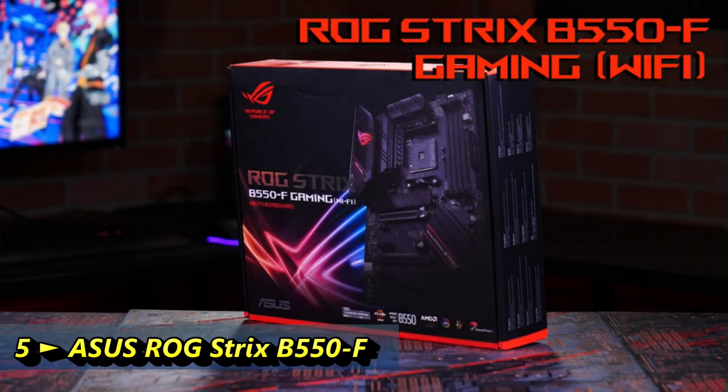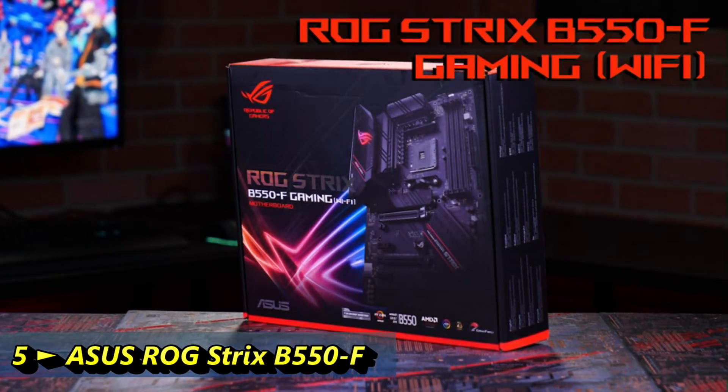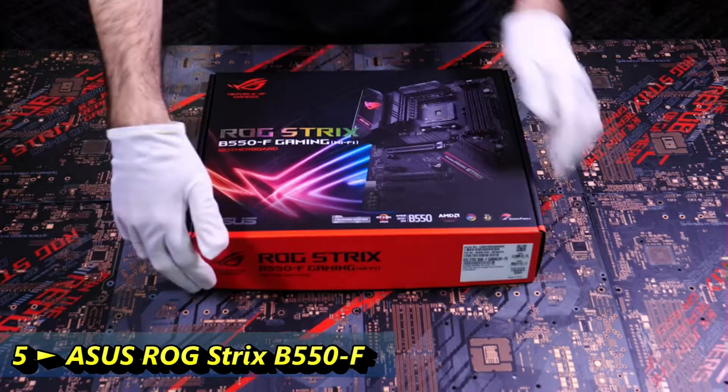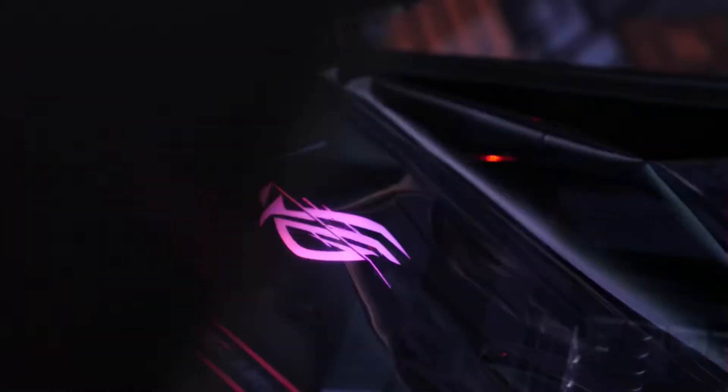Here we have the ROG Strix B550F Wi-Fi motherboard — the perfect motherboard to go with your AMD Ryzen 3rd Gen CPU. I haven't opened the box yet, so why don't we take a peek inside.